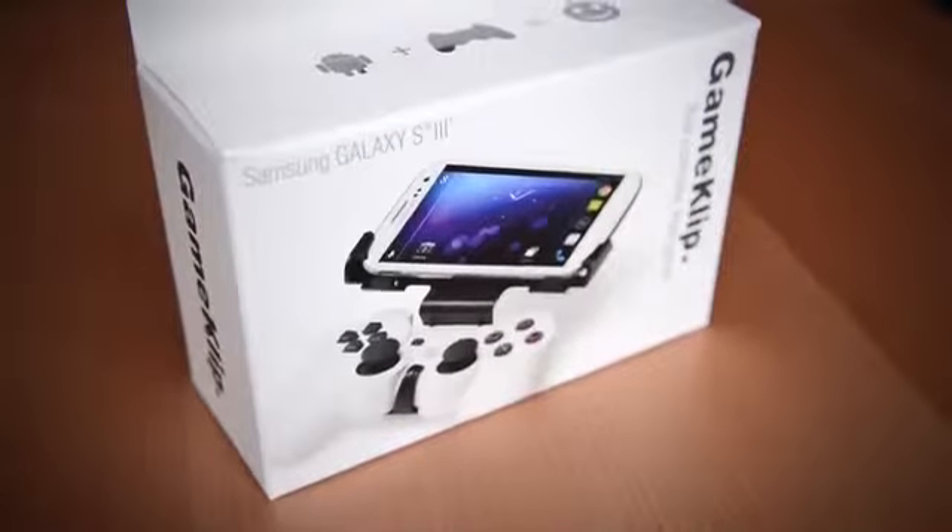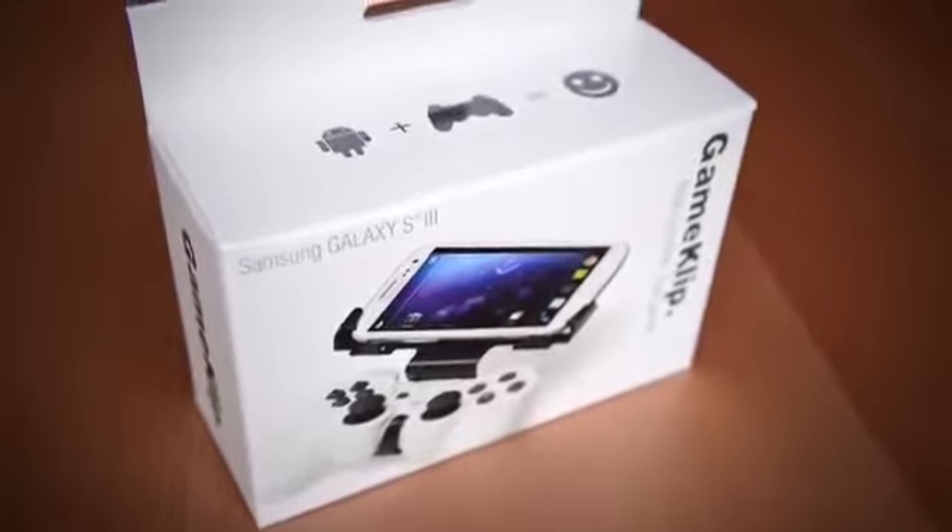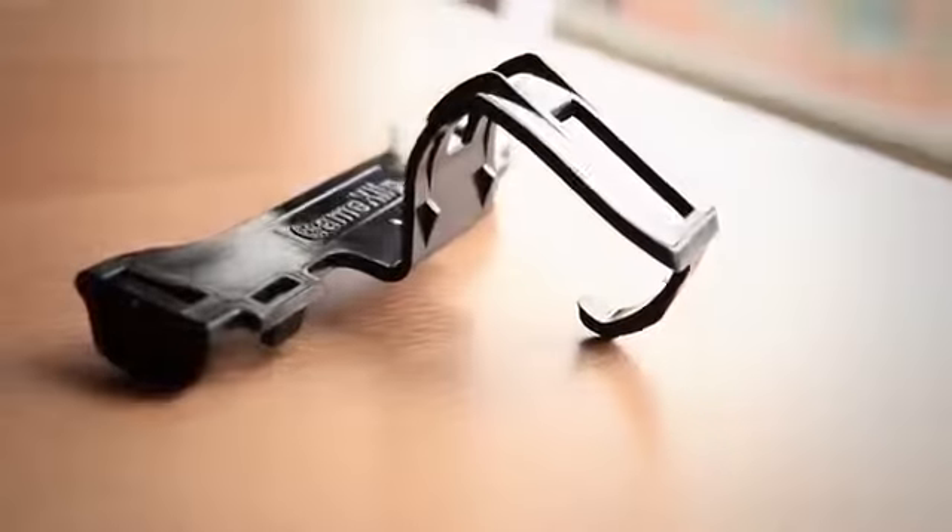Hey folks, it's Ryan French with GameClip, and I'm excited to announce the new, sleeker, precision-molded and retail-ready GameClip.